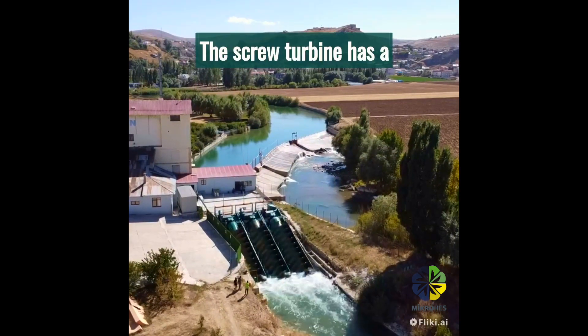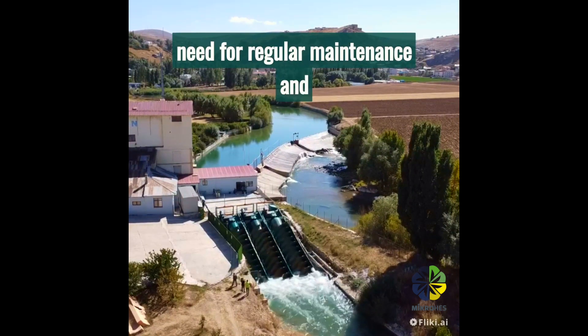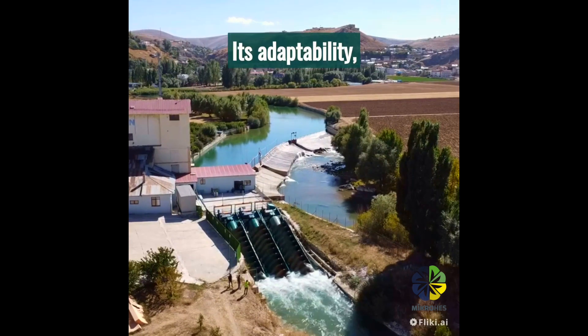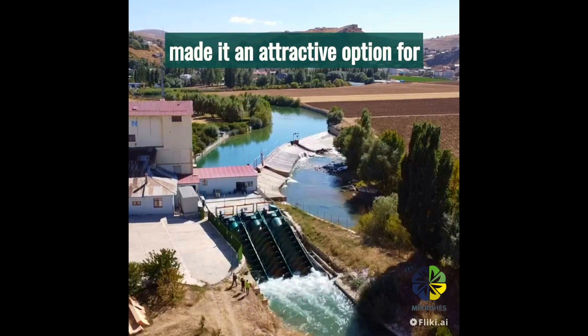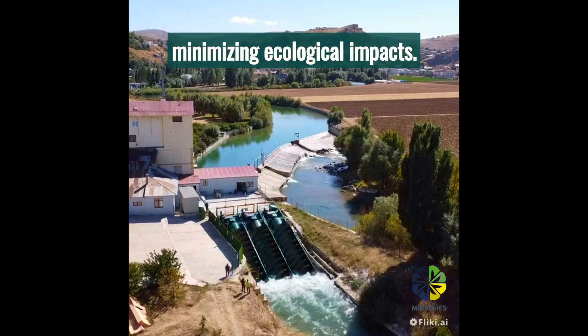The screw turbine has a simple design with minimal moving parts, reducing the need for regular maintenance and decreasing operational costs over time. Its adaptability, efficiency, and environmentally friendly features have made it an attractive option for harnessing energy from low-head water sources while minimizing ecological impacts.